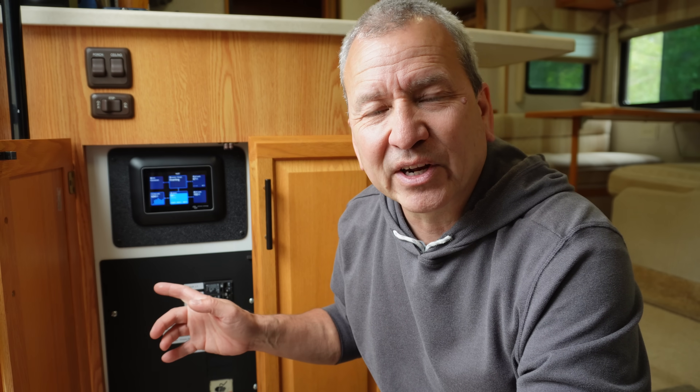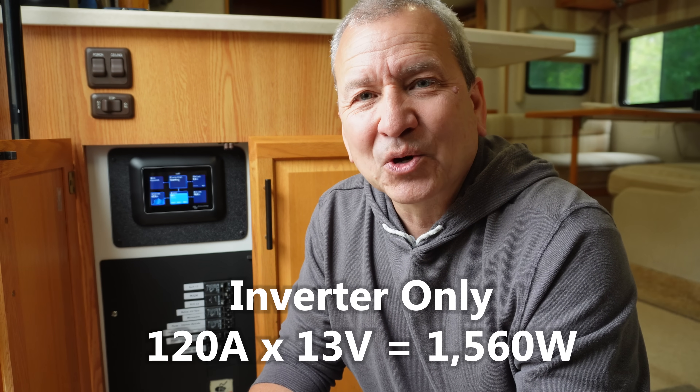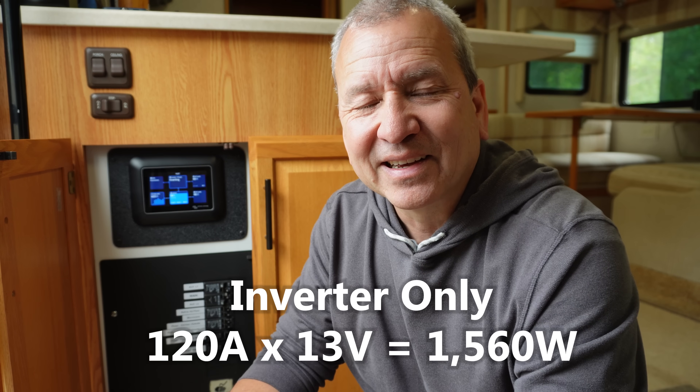We turn on the generator and that provides pass-through power through our Victron inverter. The issue is that the inverter has a limit of how much current it can actually charge, and that limit is 120 amps. If you do the math and calculate how much 120 amps is at say 13 volts or so, that only comes out to about 1,500 watts. So you're really not utilizing the full amount of power the generator can provide — you're just running it but only using a fraction of it.